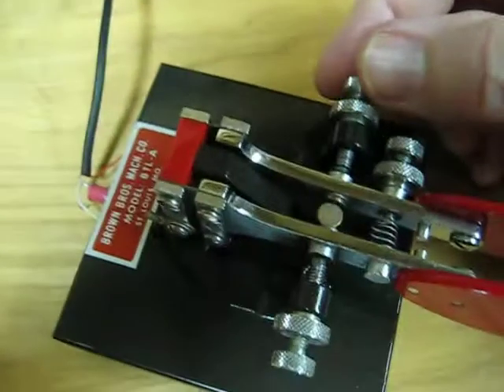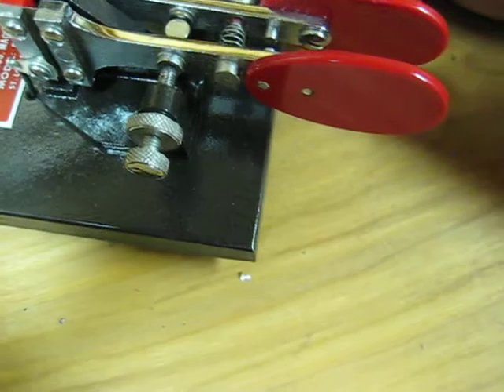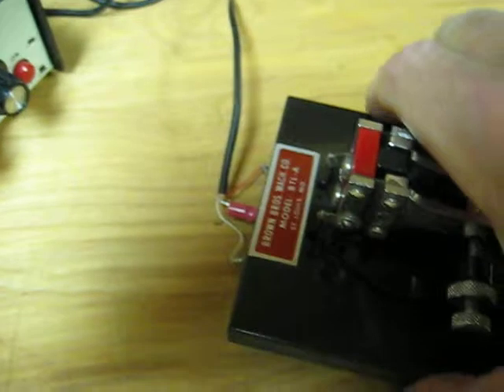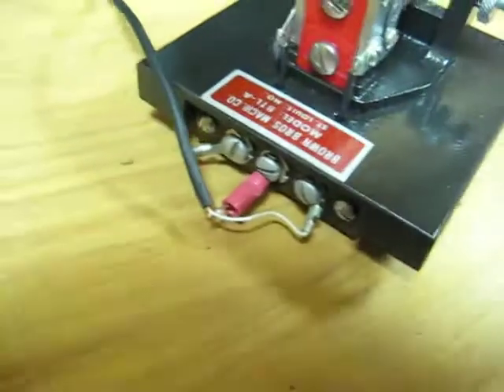It's fully adjustable. You can adjust your gap down to just a gnat's hair if you want to. Back here on the back is your connection.